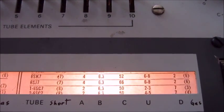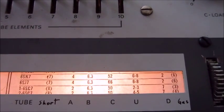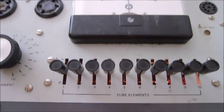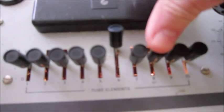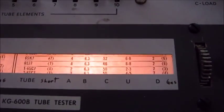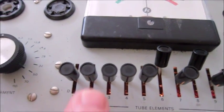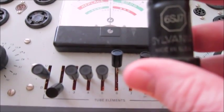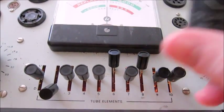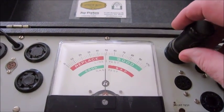The next setting for the 6SJ7 is U, which means up, and that refers to all these switches here. There are 10 switches, and it says positions 6 and 8 go up. D is for down, and for the 6SJ7 that's position 2, so we move the 2 switch down. Then we take our tube and plug it into the socket that fits the tube, spin it around, and push it in.